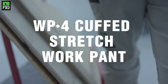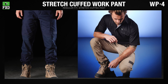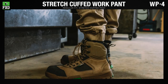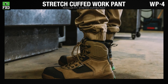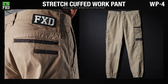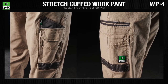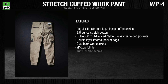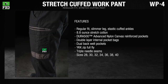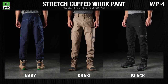The FXD WP-4 stretch work pants are a regular fit with a slimmer leg and elastic cuffed ankles. Like the WP-3, the WP-4 stretch cuffed work pant is designed to be the most comfortable work pant on the market and features Dura 500 advanced nylon canvas abrasion panels on the pockets. Available in navy, khaki, and black.